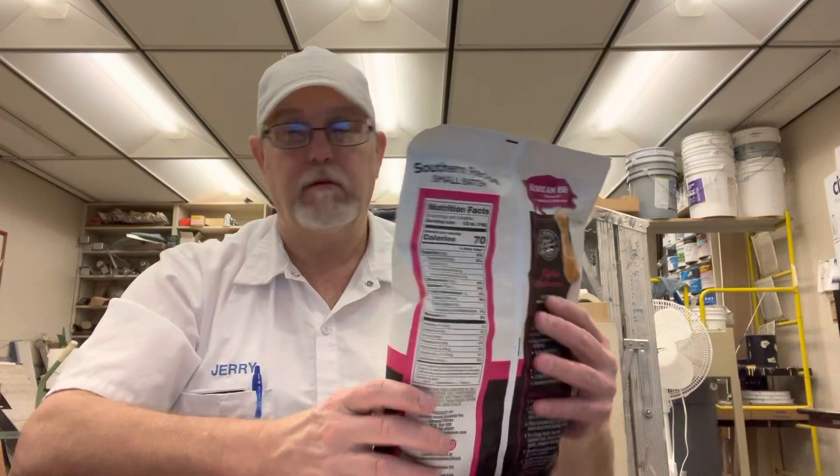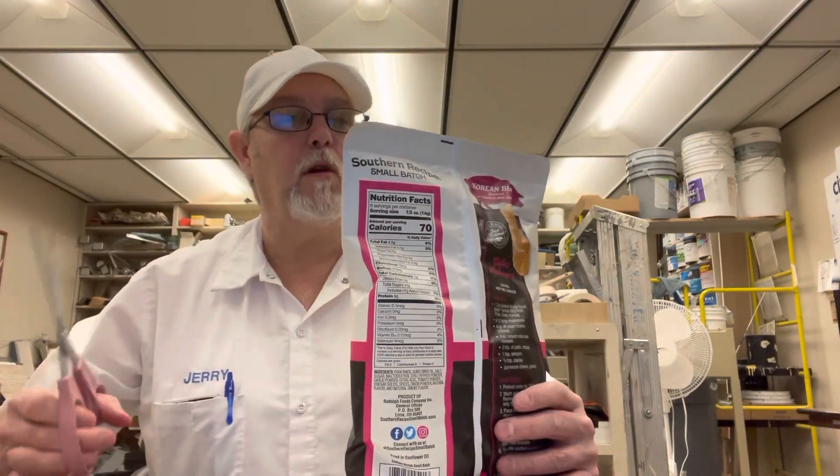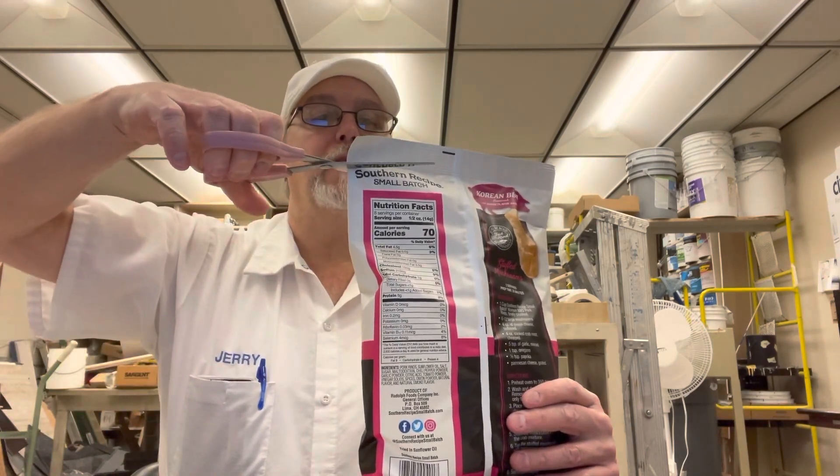Got a lot going on in there. These were sent to me by Sarah Walters at porkrinds.com.